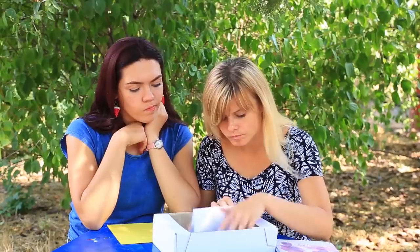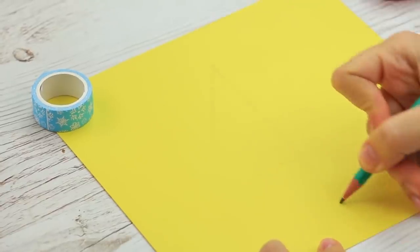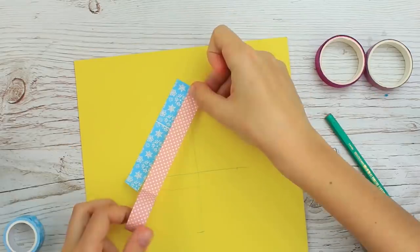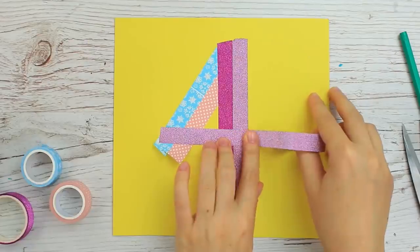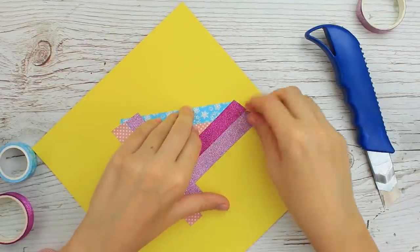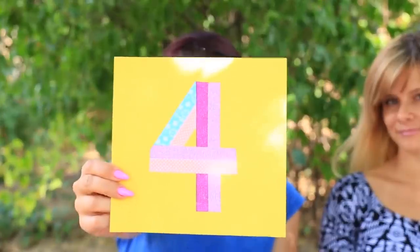Do you need to write a big figure without paint and a brush? Take washi tape, mark the figure outline with a pencil, attach the tape across the lines, then correct the shape with a craft knife. Use this trick in card making to create bright images of simple shapes.